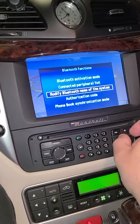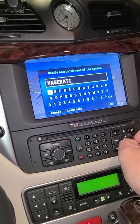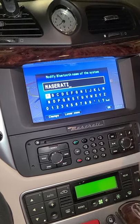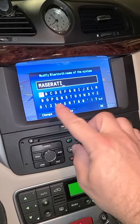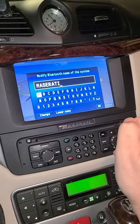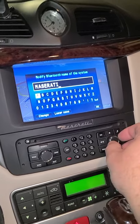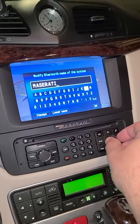The last thing you want to do is go into Bluetooth and modify the Bluetooth name of the system. Mine is called Maserati — you can call yours whatever you want: Dad's Toy, Mom's Toy, whatever. That's just what you're going to see when you're searching for it on your phone.